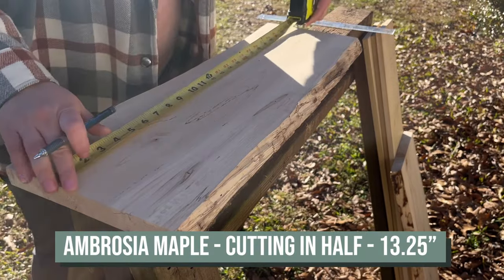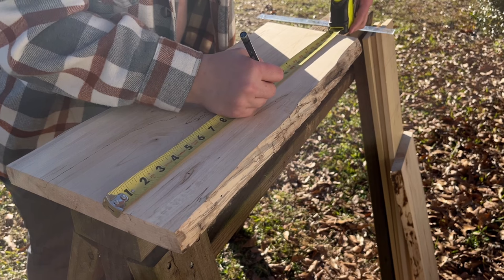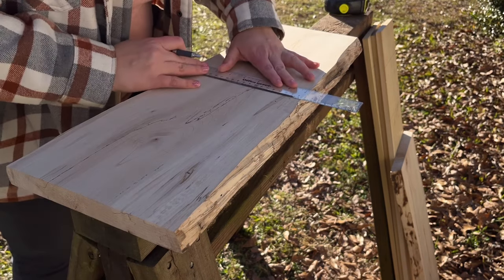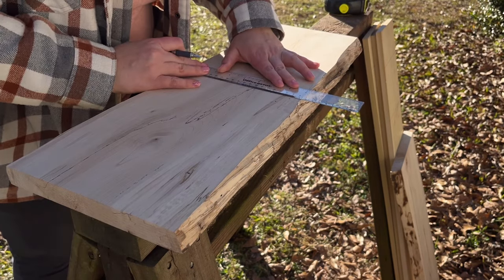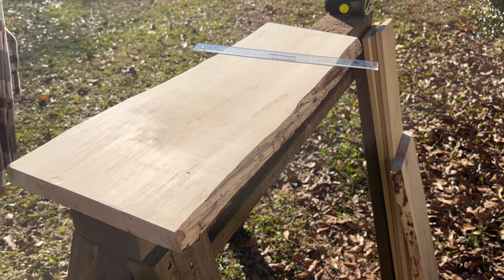I'm going to cut one plank in half and then cut one plank into thirds — that just gives me a variety of canvases. I don't really have anything planned for these yet, but I like to cut different sizes and then when I get ready to do a piece, pick something that fits. So I'm just going to pop my goggles on to get started.